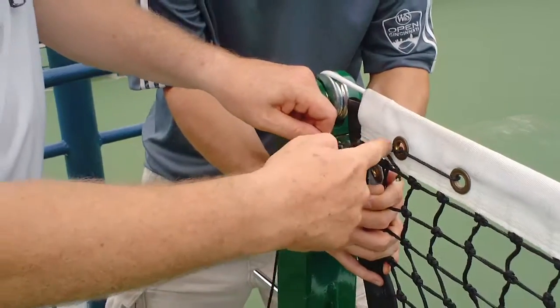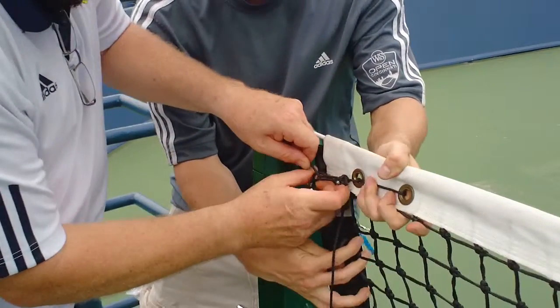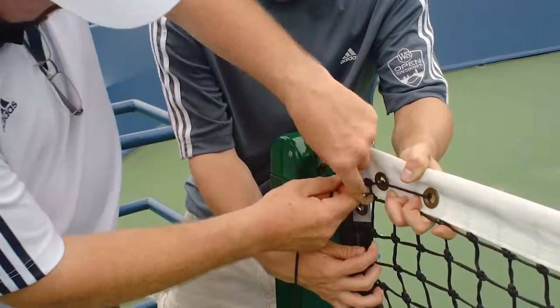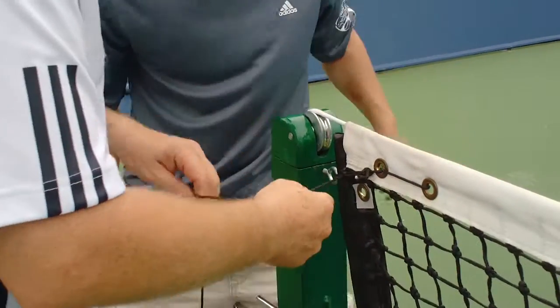The cord ties we do — we'll make a loop and then run it through the loop and basically tie a knot. As you can see, I have a loop with a knot going around it. And so then we'll pull it tight, pinch it, and pull my knot right to that. It won't pull out from there, so we can let loose on the net.